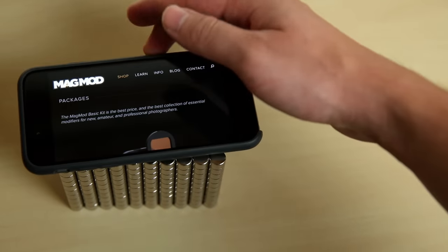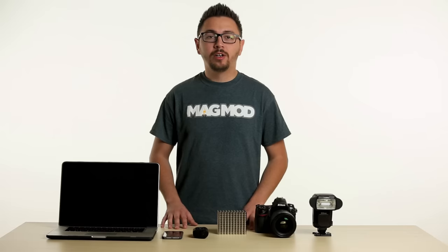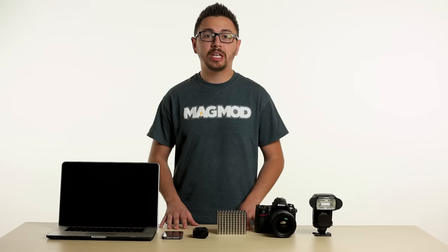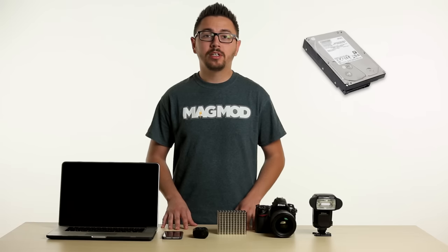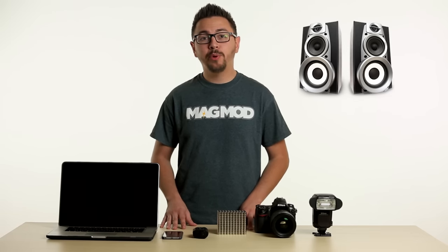In fact, most smartphones and tablets today have magnets inside the devices themselves. We do want you to be aware of certain types of electronics that should be kept far away from magnets, including older spinning hard drives, credit cards, older televisions, speakers, and most importantly, pacemakers.